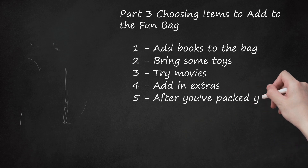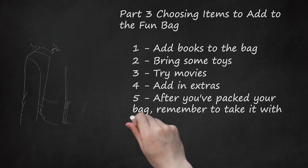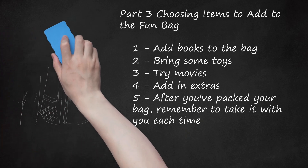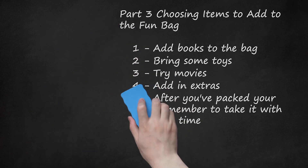After you've packed your bag, remember to take it with you each time. After a few times, you'll get used to what to put in the bag and what to leave out, as well as rotating the items to prevent boredom if you babysit the same kids regularly. Enjoy the experience and share your ideas with others to help them make great fun bags too.